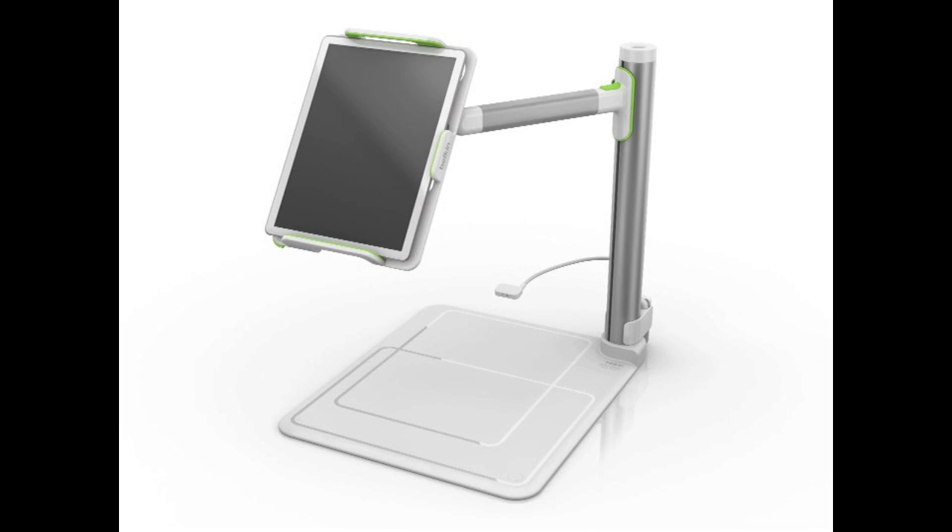I'm using the Stage app now to record this demonstration, and as you'll see in a minute, it allows you to sketch and annotate right over live video. You can then also record and save that video and share it with your class, or put it up on YouTube and share it with the world.